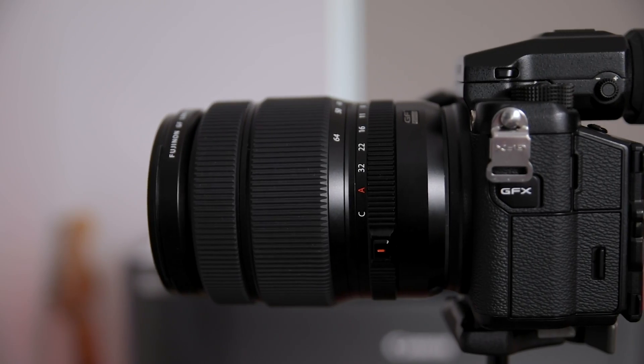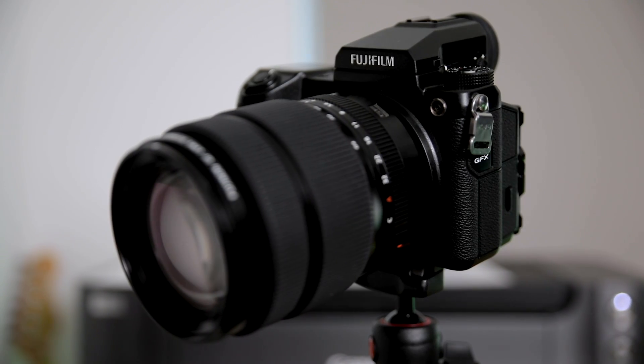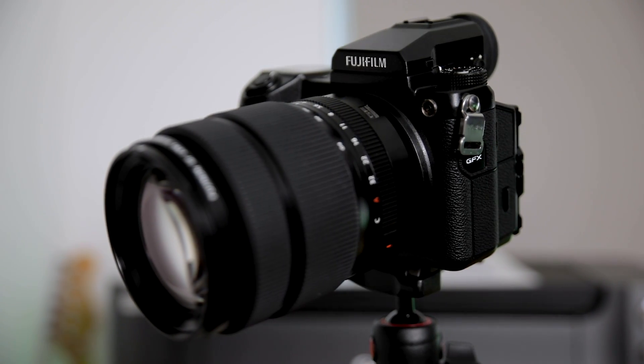There is an important thing to talk about first though, because as you might know, the Fujifilm GFX 50S is a £6,000 camera. Now I haven't bought it — Fujifilm have loaned it to me for a couple of weeks. With the lenses as well, I've got two lenses in the bag that brings the total to about £10,000. Now that's out of my price range, I'm sure it's out of your price range as well, but I like to know what is at the very top end.